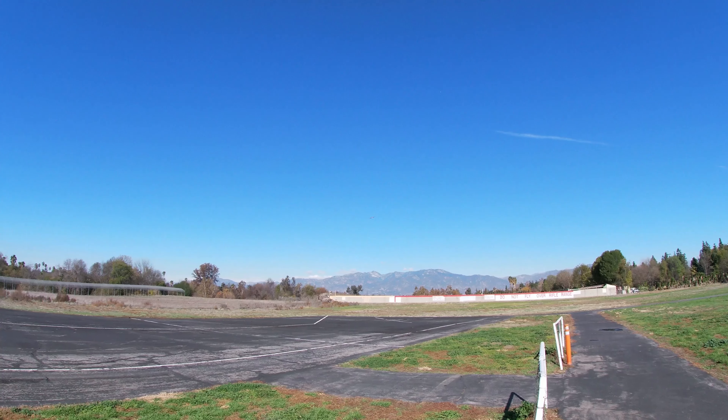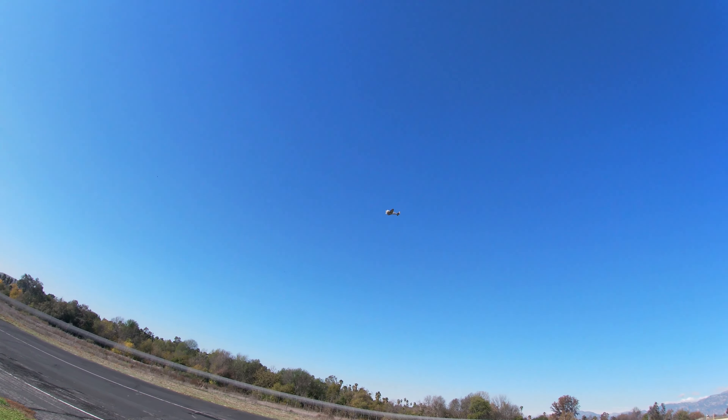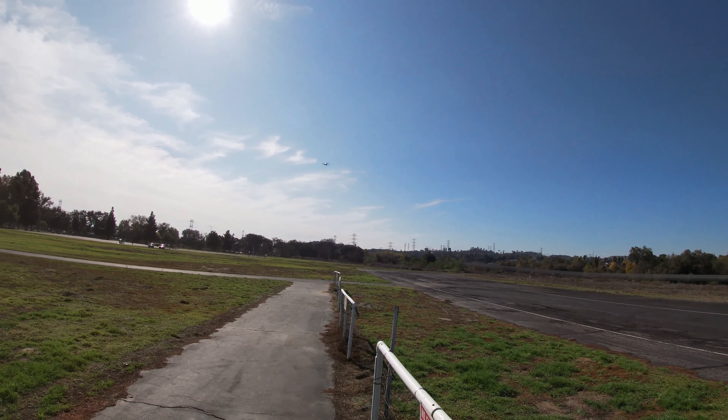Half laps right here at about 40% throttle — slow flyby. I'm trying to come by a little bit lower. I'll go full flaps.